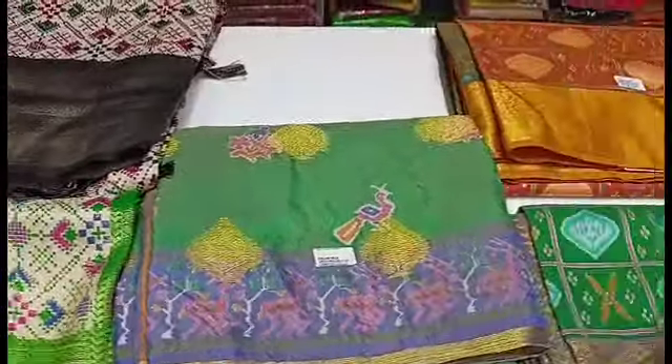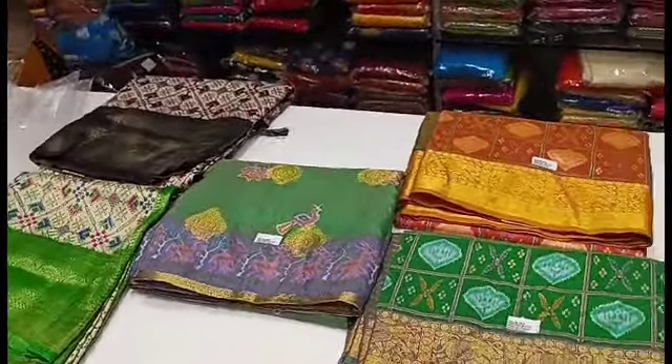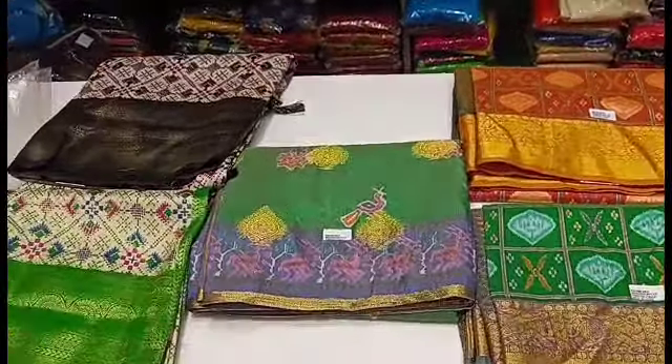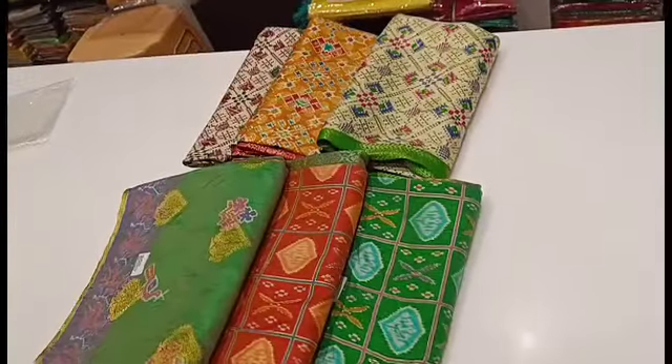This is banana silk — this is raw silk. This is a pattern to get a pattu blouse. Let's see how this saree looks. We can open it for 4 or 5 sarees.